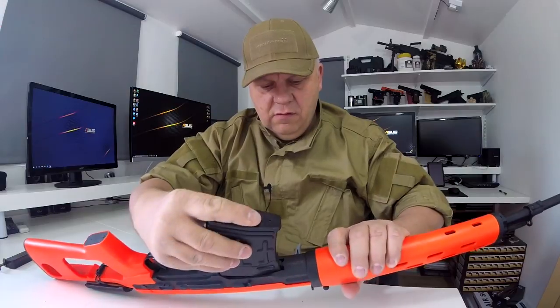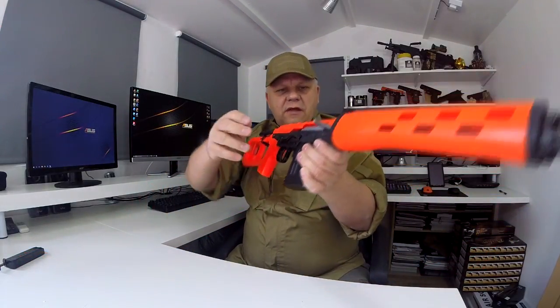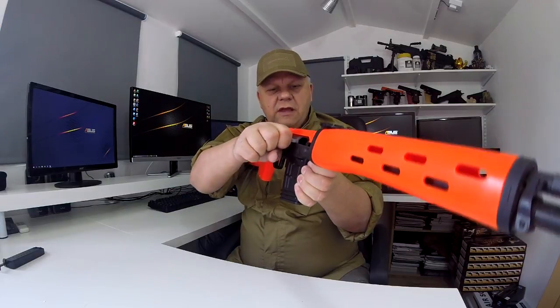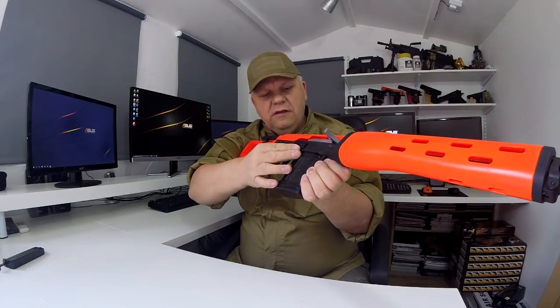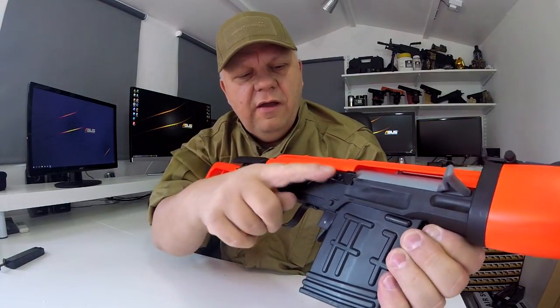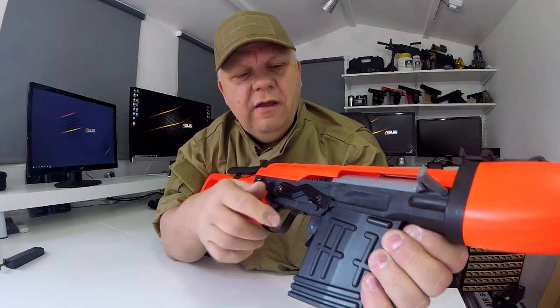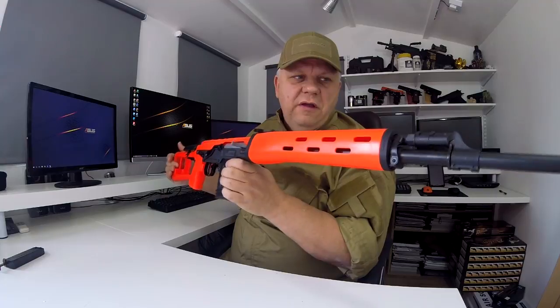Setting the gun is simple — just pull back the charging handle and release. This is all metal, really nice. It has a fully working safety: push up and it won't fire; push it down and it will fire. These guns come in two-tone orange and also in black.